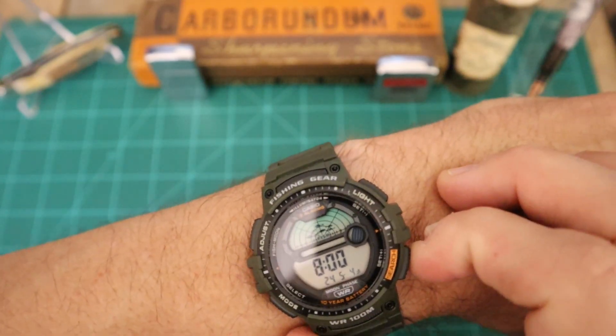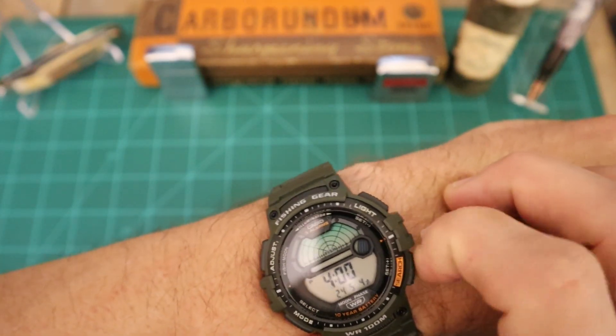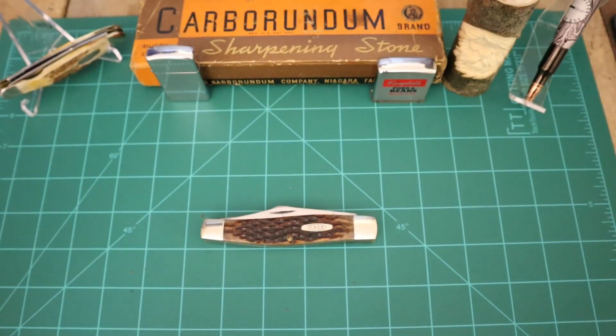Oh, looky there — we've got some fish activity at 8 a.m. Yeah, it uses the moon phase, and at 8 o'clock tonight we've got some fish activity too. But hey man, check that out. I can't wait to try that out and see if it actually really works.